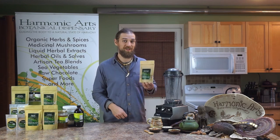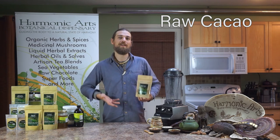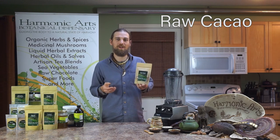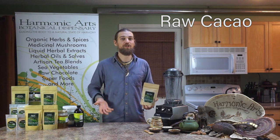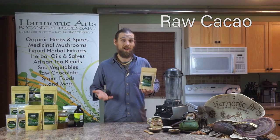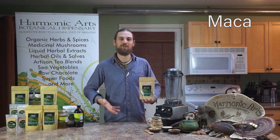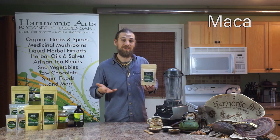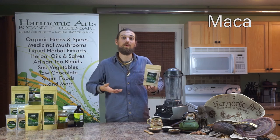Two other important ingredients in this blend are raw cacao and maca. Cacao has anandamide, that bliss-type chemical. It's also got a really nice antioxidant potential, thyme magnesium, and is full of other phytonutrients — a nice addition to this blend. Maca gives you that extra energy boost, giving you more stamina, helping to work with the adrenal function, and stabilize hormones in general.